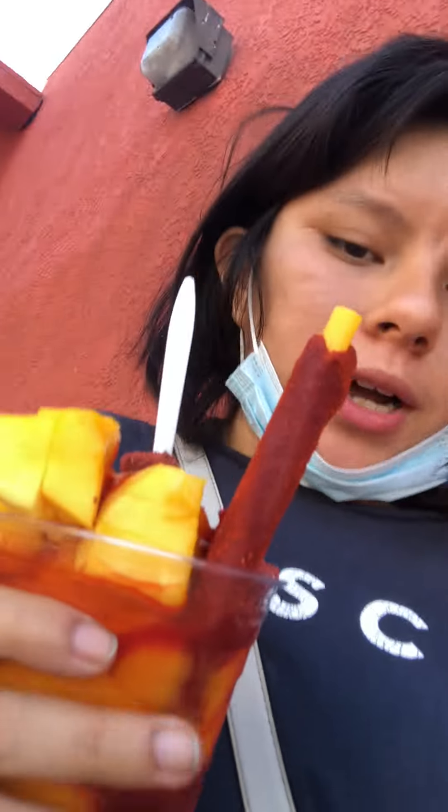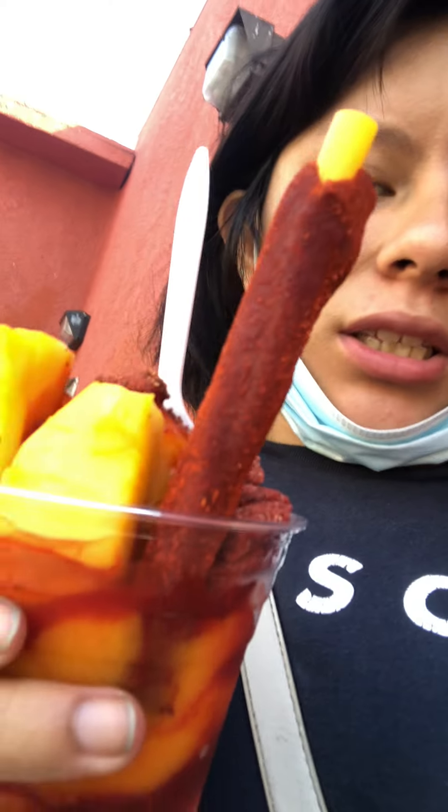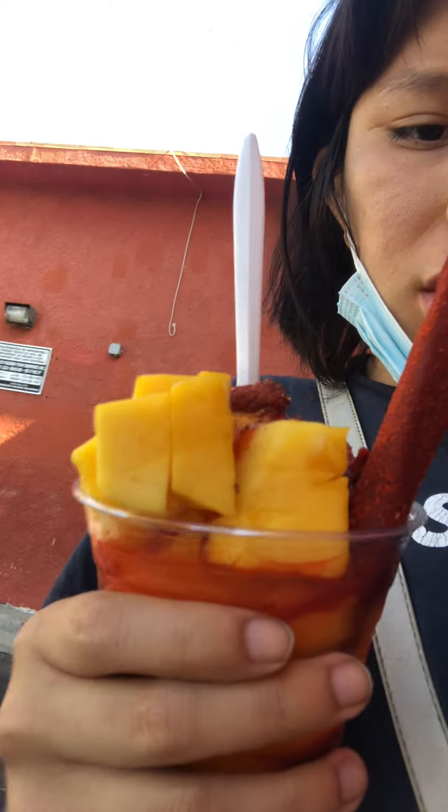Hello everybody, welcome back to Min Channel. Today we're going to do a video about chamangue. Chamangue is just like mango and ice cream and chamoy, chewy candy and chili on a stick with a spoon. There are other ones like mango and yellow drinks, but those are just like drinks. This is like a high-skinned version.